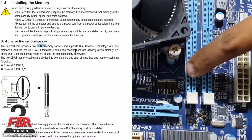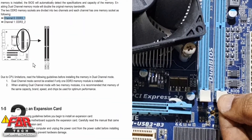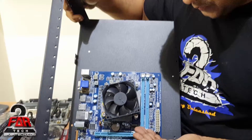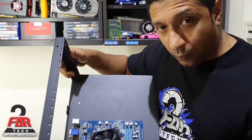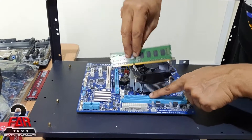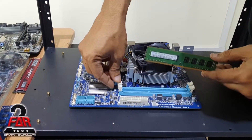The second thing you want to find in the manual is which slot should be used first. For this video, the manual says DDR3 1 and DDR3 2, meaning this is slot number 1 and this is number 2. Most motherboards don't strictly require a specific slot, but we typically use number 1 or whatever is mentioned in the manual. I'll locate the notch — it's right here.